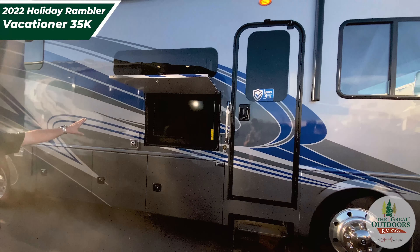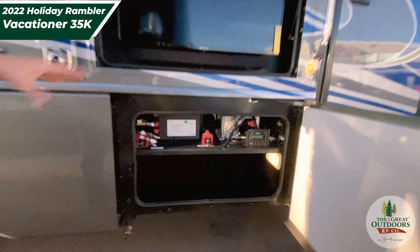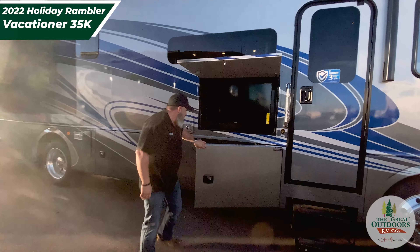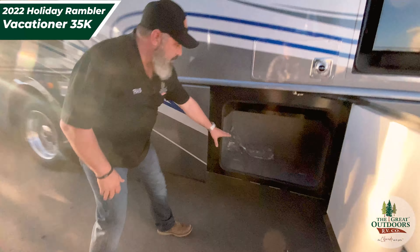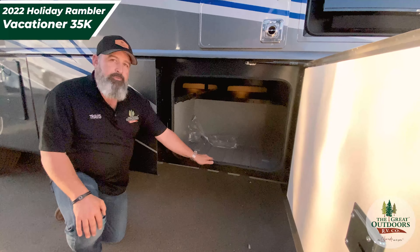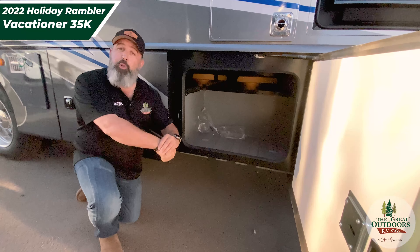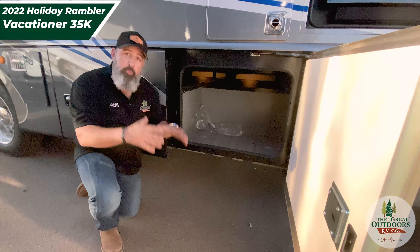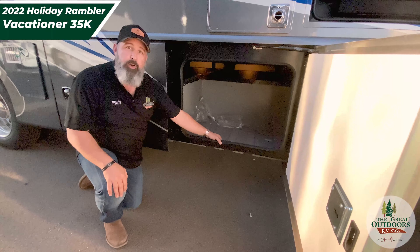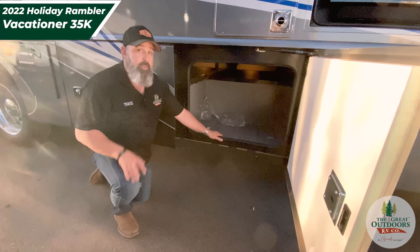We've got some exterior entertainment here with a TV soundbar. I'm going to open these and show you where your battery disconnect is. You've got your solar controller — if you wanted to put solar on this unit, it's already set up with a controller. Right alongside here, I want to talk about this molded plastic. At the factory they pointed out a big difference: when you push into plastic it compromises the edges and makes them thinner, whereas this molded process keeps the same thickness all the way around for longevity and stability — really a cool thing that the other guys don't do.